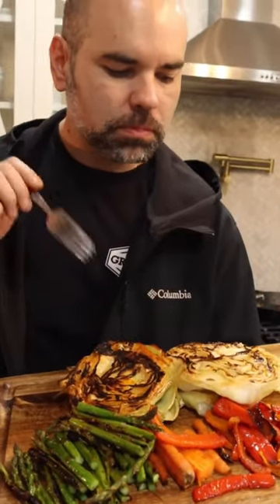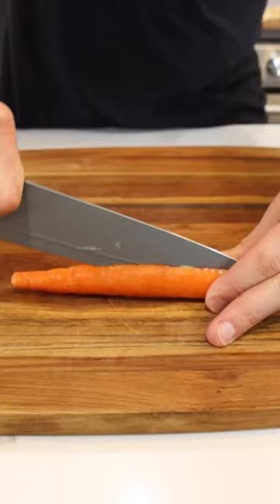In this video, I'm gonna show you how to make perfectly grilled vegetables. These are some of my favorites and they are so good.